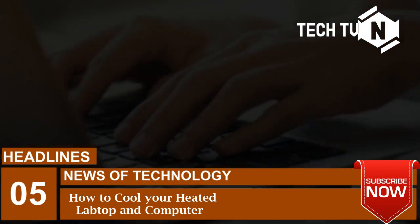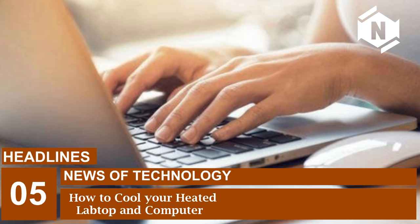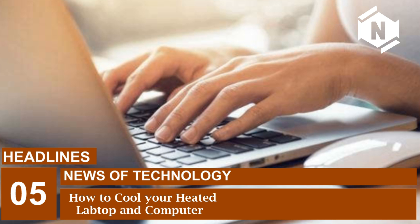Laptops become more powerful with each passing year, the more heat signatures they leave behind. Even gaming laptops have started coming with a separate component or with a liquid cooling system to keep the heat levels down. But often it happens that regular, everyday use laptops also get heated up when used for prolonged time periods. In case you are one of the affected users, here are some of the ways how you can keep your laptops cool.